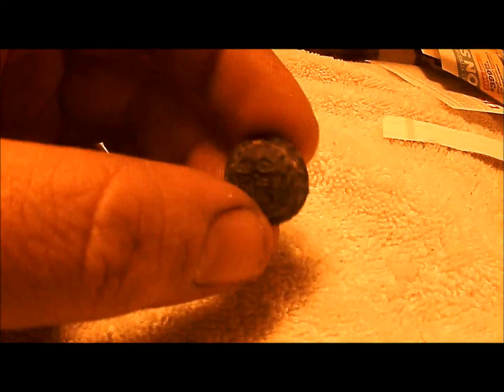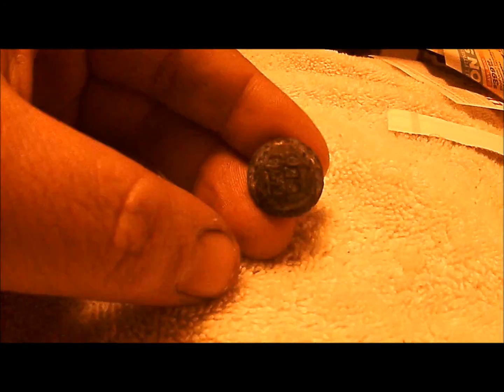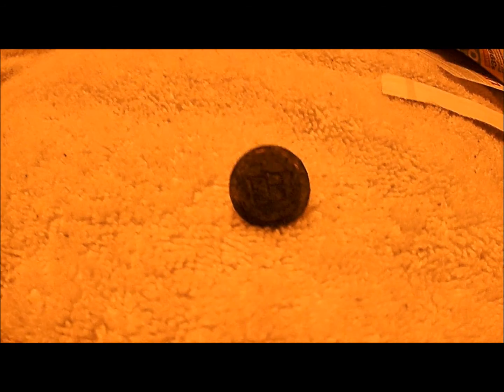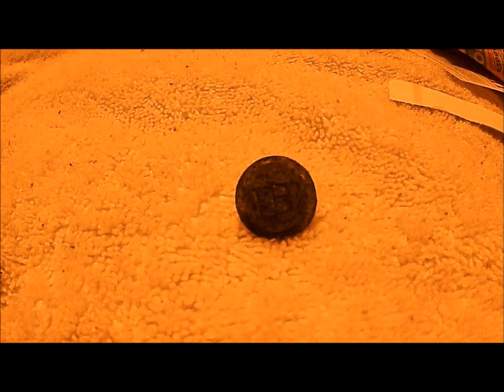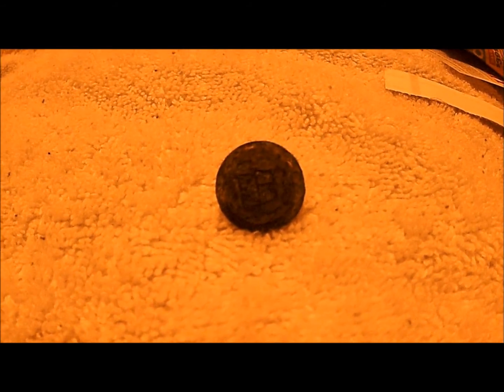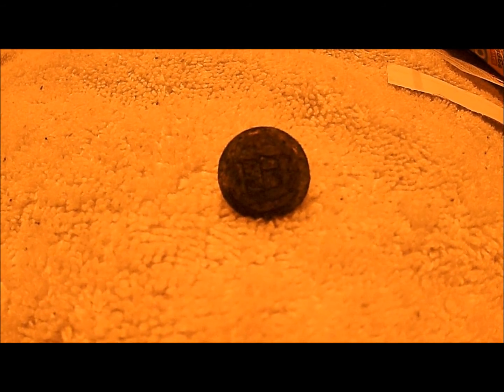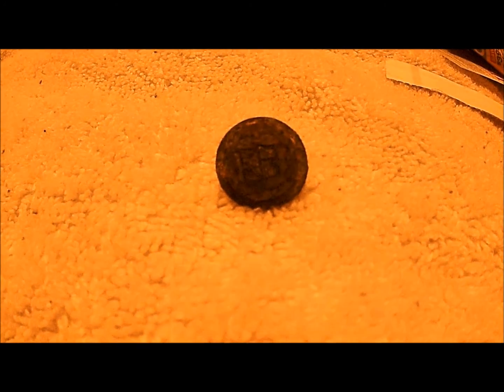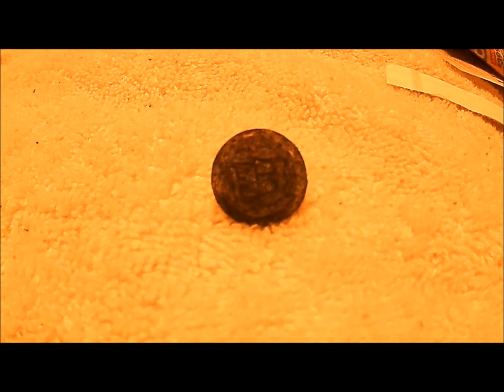I'm going to try to electrolysis this. It'll be the first time I've tried that with a button. I've done it with several iron objects, relics that I've dug, but I haven't tried it with a button yet. I've seen people do it online with some pretty good results, so I'm going to give it a shot today and see how it goes.